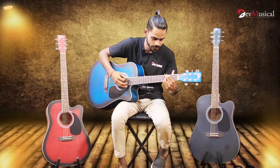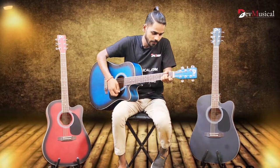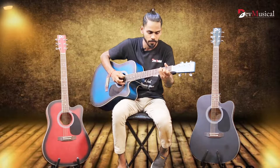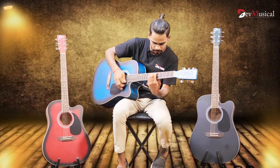So guys, now let me play something for you. [Guitar demo] Dev Musical DB41C King Size Jumbo-Coste Guitar.